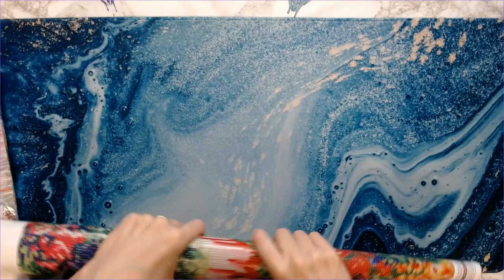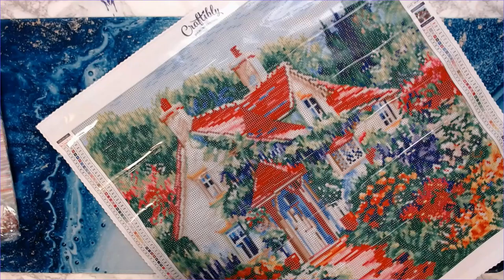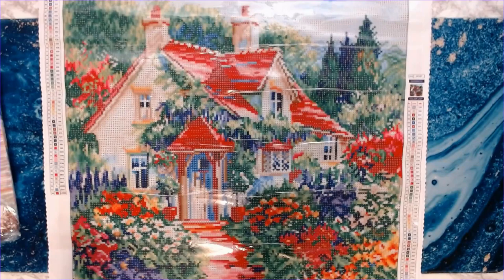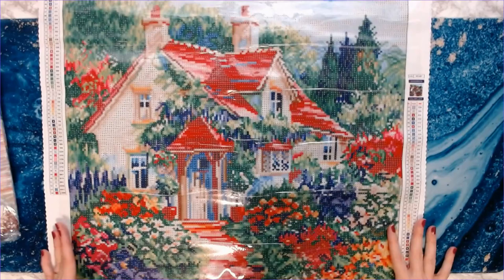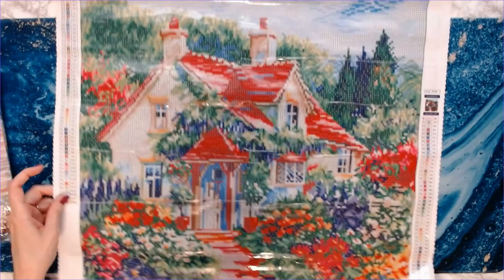Craftably has a big restock and new kits in process right now, so stay tuned. If you follow them on Instagram you will see that. Isn't that gorgeous? Oh my goodness — I was a little concerned it was going to be too saturated but the camera doesn't do it justice at all. This is beautiful, look at all those pops of color!